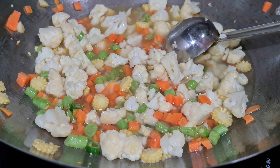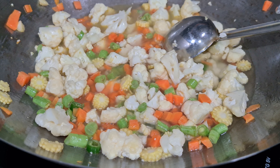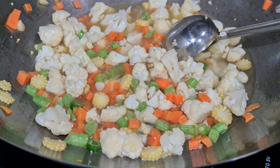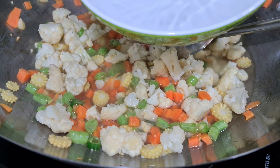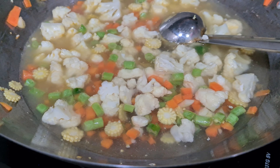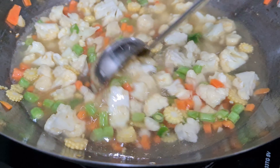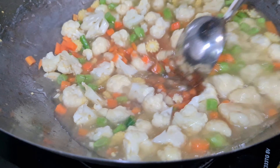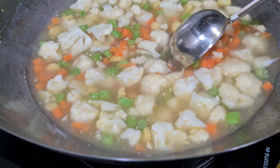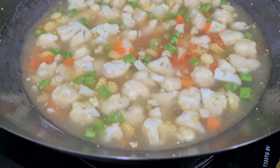I am going to taste the soup. If you want to taste the vegetables, you can try the carrot and beans. Try a little bit.